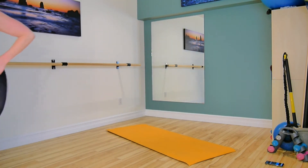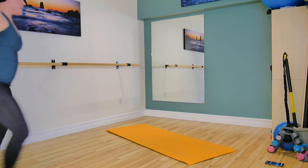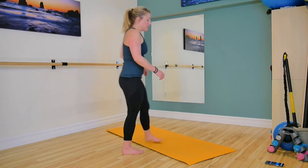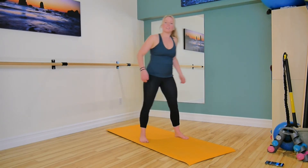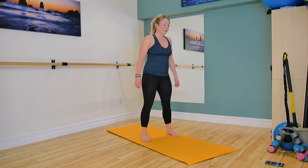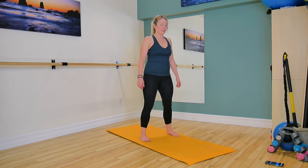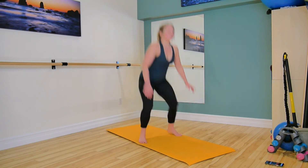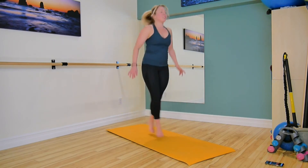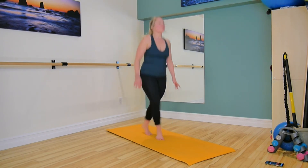Meet me back here in 30 seconds to start round two. Try to keep your mind on what you're doing. Think about the exercises. Think about what's coming next. Starting in less than 10 seconds, we're back into those criss-crosses. Here we go. Little bend in the knees here. Criss-cross for two, lower touch the floor, or your knees, or your ankles. Whatever feels good for you.